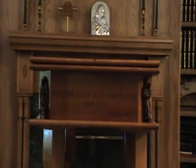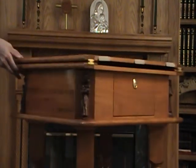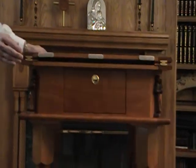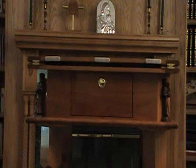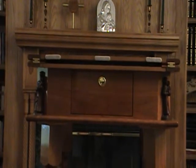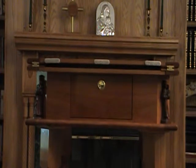Here we have Our Lady of Guadalupe and St. Joseph and the Child Jesus. The storage drawer locks securely into place and has a positive action, polished brass, push-button catch.